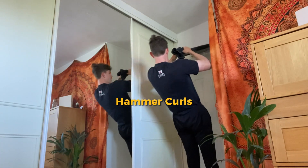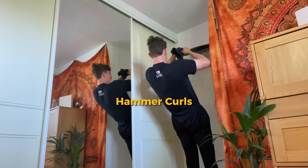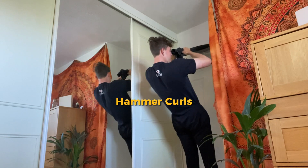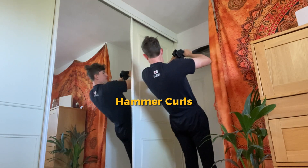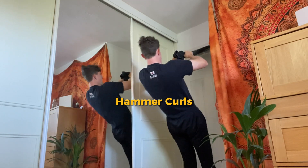Next exercise is hammer curls. Close grip on the towel, simply pulling towards your face with elbows out. This represents a hammer curl you can do with weights and is a great alternative.